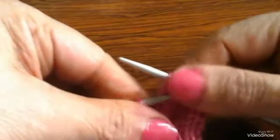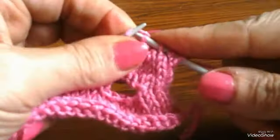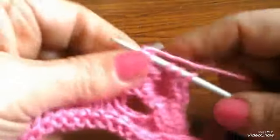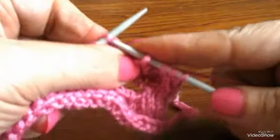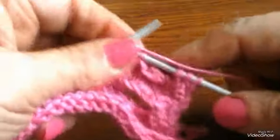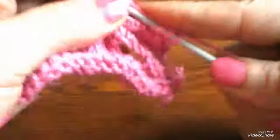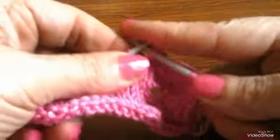قدي التالتة، قدي الرابعة، ودي خمس غرزة. هعمل عروة كبيرة من خمس غرز. خلاص، قفلت المسافة اللي أنا عايزها حسب الزرار ومقاسه.